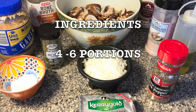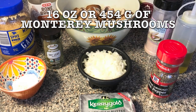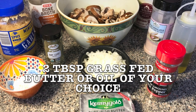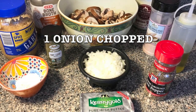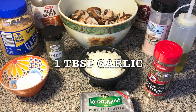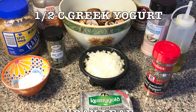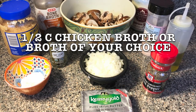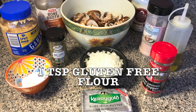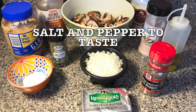It's for four to six portions. You're gonna need 16 ounces or 454 grams of Monterey mushrooms, two tablespoons grass-fed butter or oil of your choice, one onion chopped, one tablespoon garlic, half cup Greek yogurt, one bay leaf, half cup chicken broth or broth of your choice, one teaspoon gluten-free flour, salt and pepper to taste.